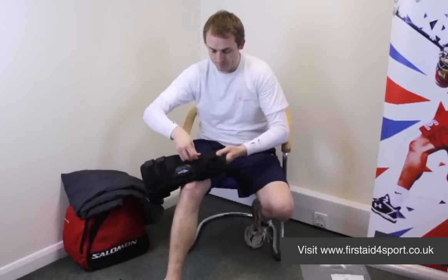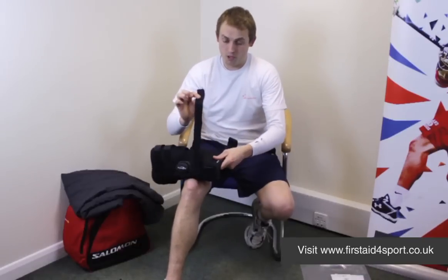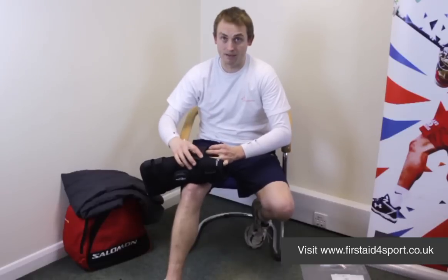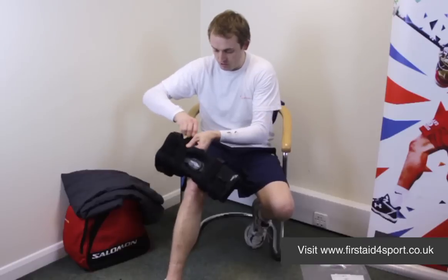So you simply undo the straps. A real quick tip is when you undo them, just simply stick them back down again — then when you're trying to put the brace on, it makes life much easier because they don't stick to each other.